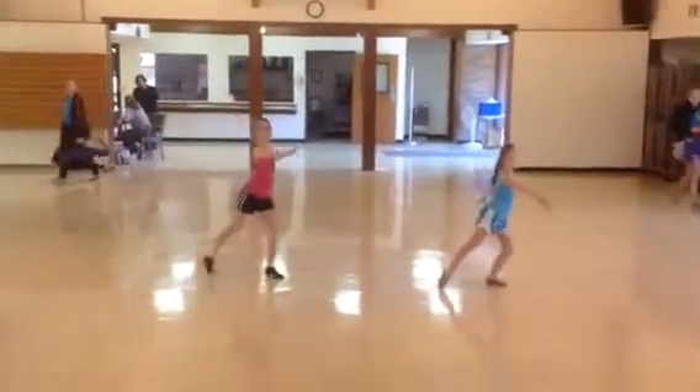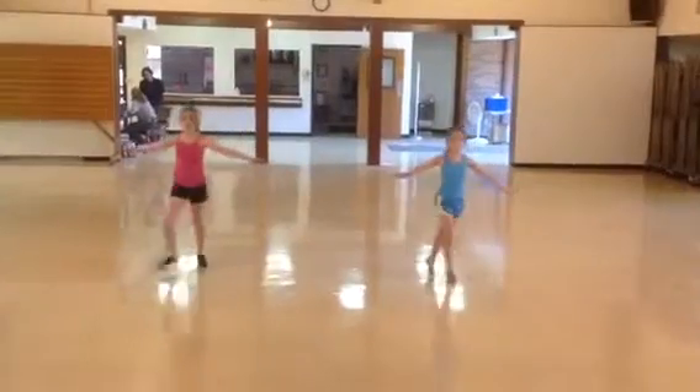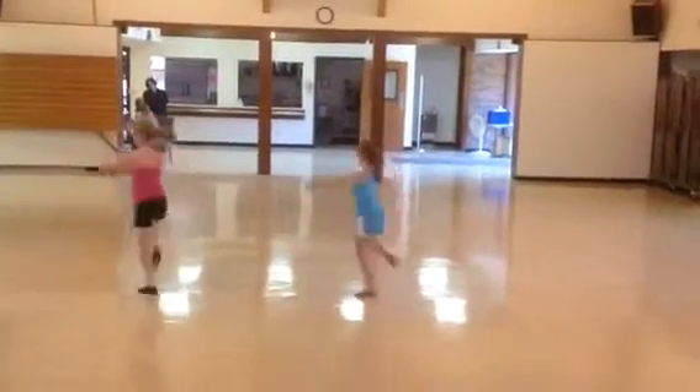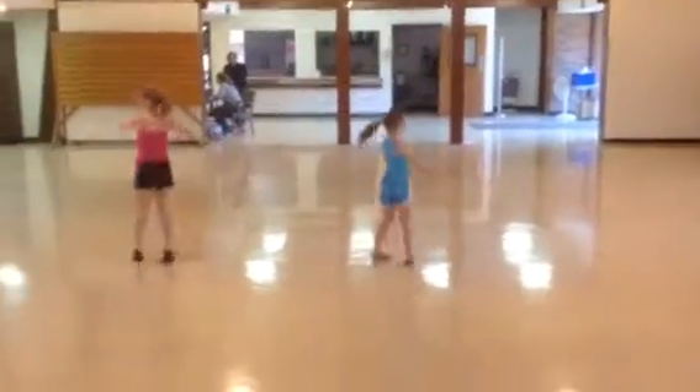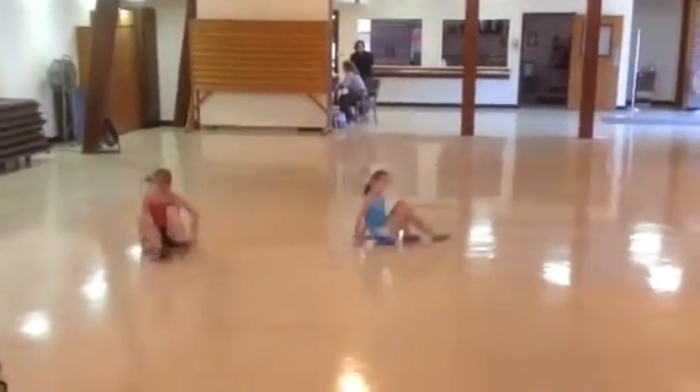Turn those toes out, toe and push to me, straight out from your shoulder. 1, 2, 3, 4, kick, 5, 6, 7.